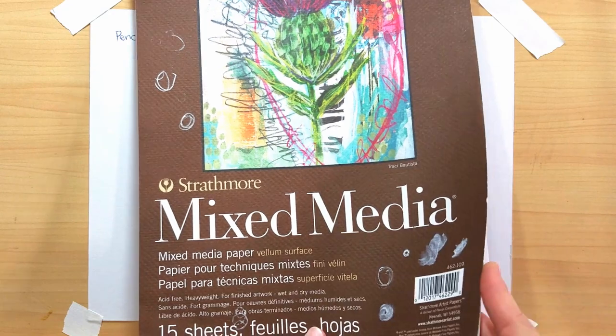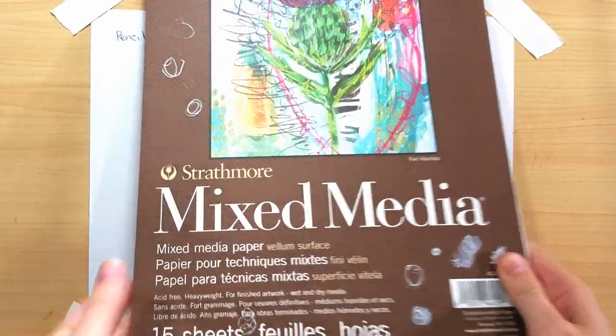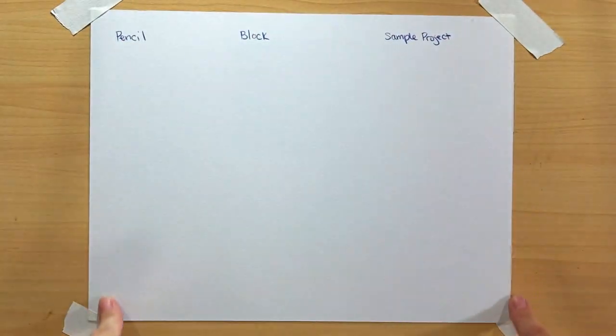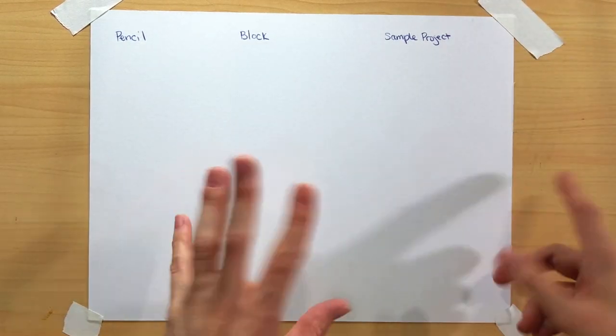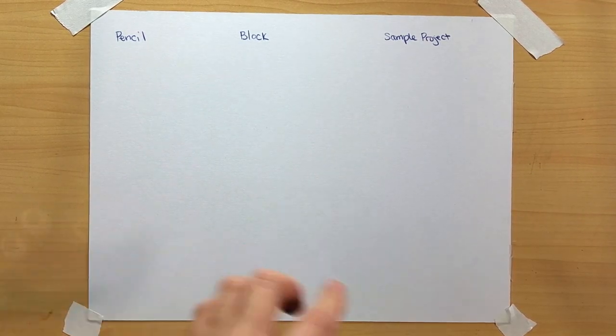The paper I'm using is a well-loved Strathmore Mixed Media 400 series pad — it's 184 pounds, a nice thick mixed media surface. One of my other favorite papers to use with Inktense is Arches Hot Press watercolor paper. Normally for a full project I'd tape all the way around to help prevent buckling, but since I'm just doing small demos I didn't bother — for a finished project, tape all the edges.